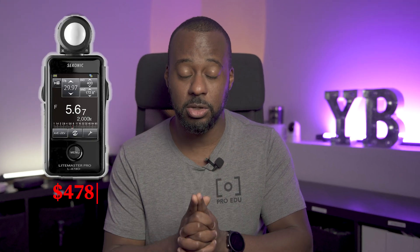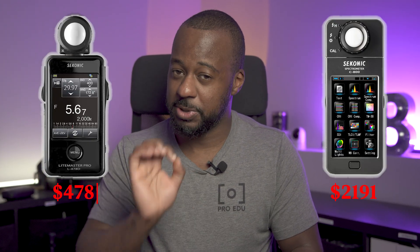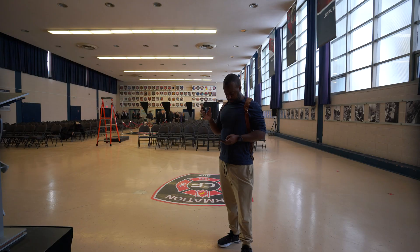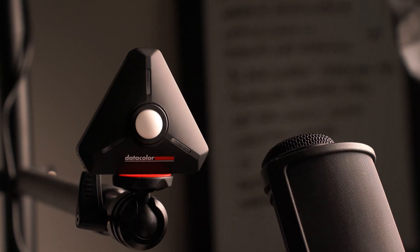What if I told you that there's a device out there that can replace your expensive Sekonic light meter and your C800 spectral meter for less than $400? Did the color just release the light color meter? And after testing for the last couple of weeks, I have many thoughts. Let's find out if the new light color is really a Sekonic killer.